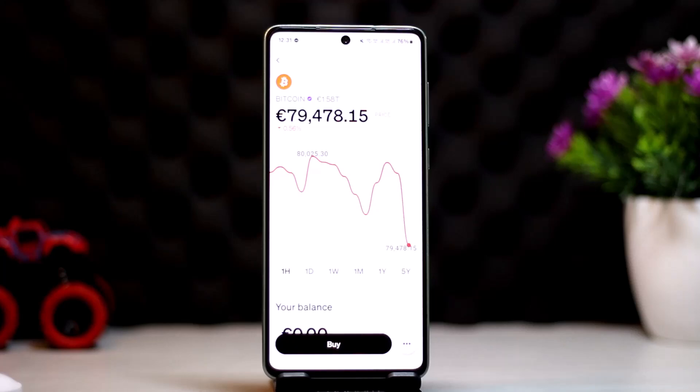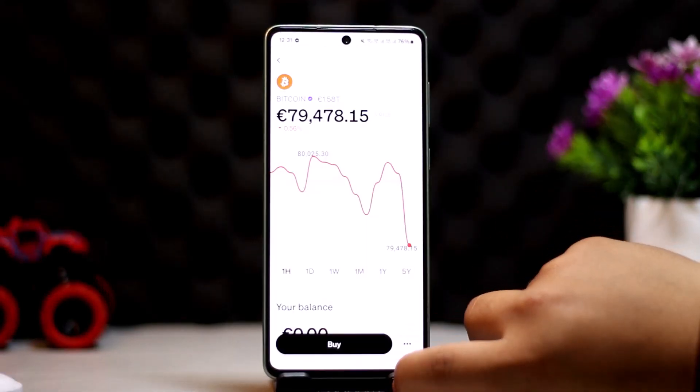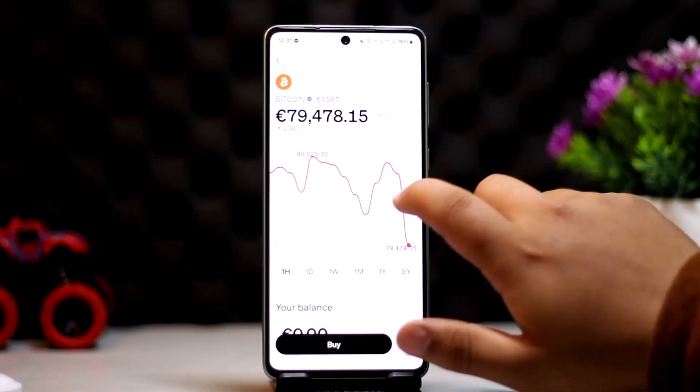Here I'm getting the buy option, but if you have the asset you'll get the option to send as well. If not, tap on the three dots and you can see the send option. Tap on send, and you'll get the option to enter the wallet address that you'd like to send to.